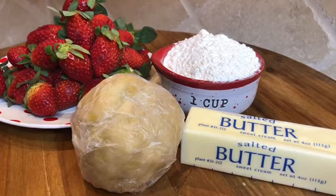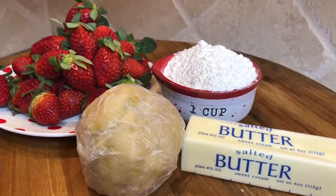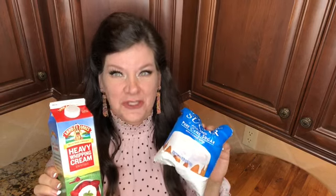This is going to be so much fun. I'm so excited to make these with y'all today — homemade Pop-Tarts. Let me show you what you'll need: strawberries, pie crust, powdered sugar, butter, and for the icing, you'll need powdered sugar and heavy whipping cream.